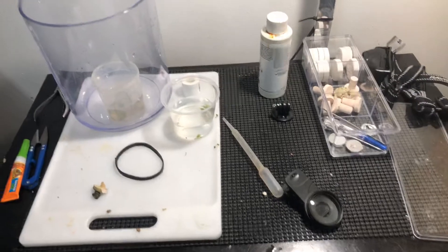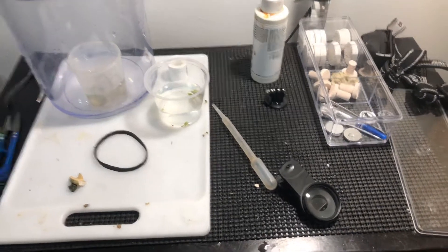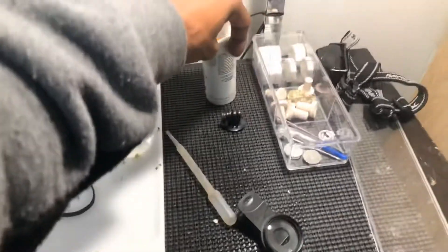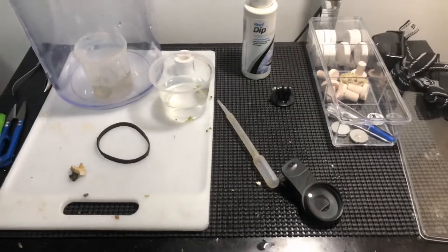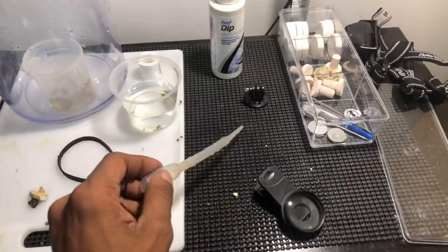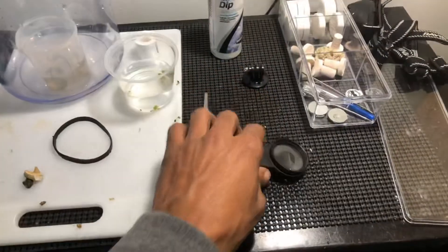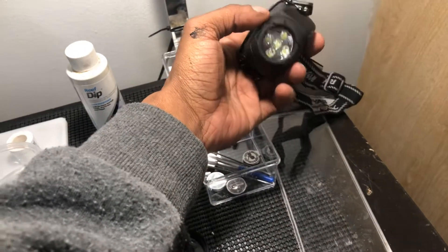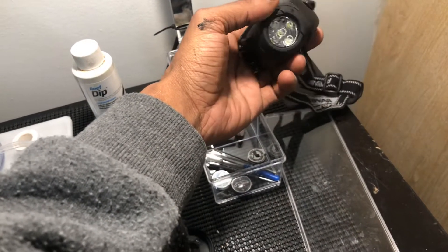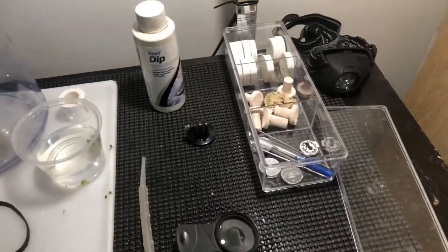So this here is the setup I always do when I get a coral. You've got to go through the process and dip them. I use Seachem dip — I like that one, it's been working with me so far. A pipette to blow the corals around. And this light — this is one of those headset lights that you use when you go hiking and exploring caves.